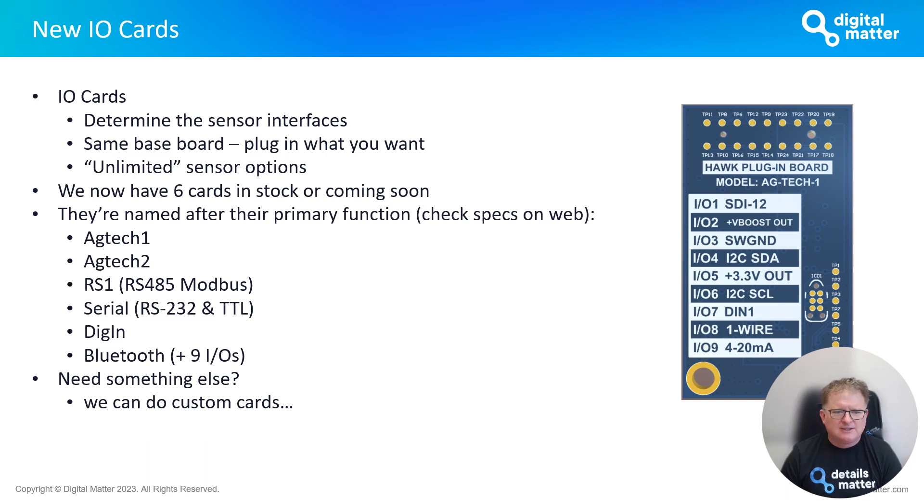I urge you to check the actual specifications because many cards have additional IO capabilities beyond what's captured in the name. AgTech 1 was our first card; AgTech 2 added analog inputs. RS1 is a card that does RS-485 talking to Modbus sensors. We have a serial card coming soon, a multi-digital-input card coming very soon, and a Bluetooth card that allows you to talk to Bluetooth sensors and Bluetooth tags. If there's a gap in our card lineup, we'd love to hear about it — please give us that feedback.